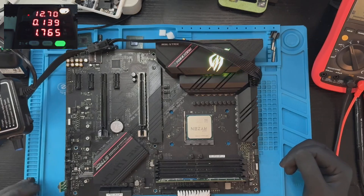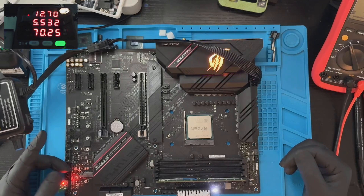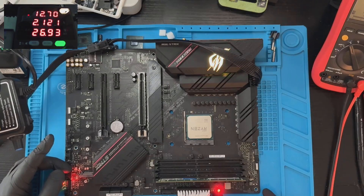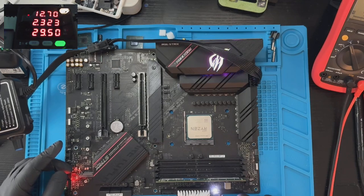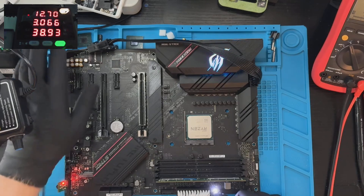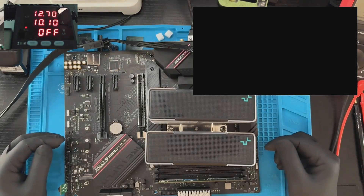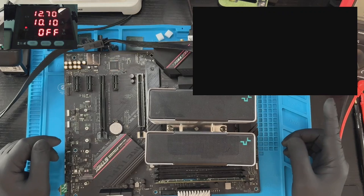Okay, 138 milliamps. Pressing power button — we have a reaction. Two and a half amps, not steady. Definitely booting according to this LED. Looks like I need to plug in my HDMI cable to see the picture. Let's do it again — HDMI cable plugged in. Here we see the current draw, and here we'll see the POST screen.